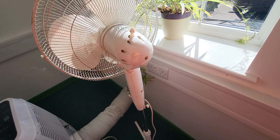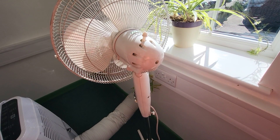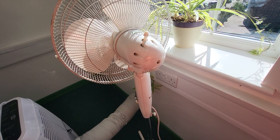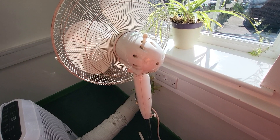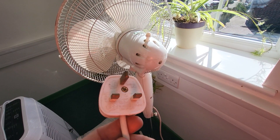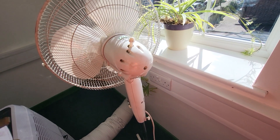This particular fan is class 1, and we know it's class 1 because there's no class 2 markings on it for starters. So we have to treat it as a class 1 appliance, and in the plug there is line, neutral, and earth — so it is earthed at some point.